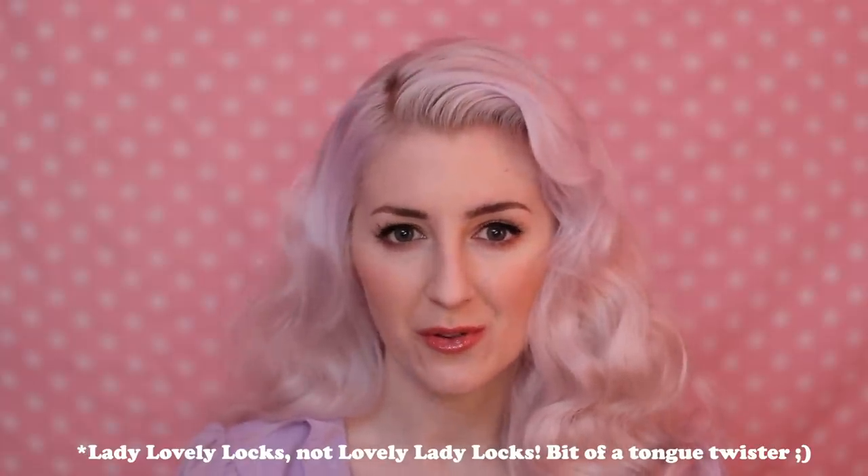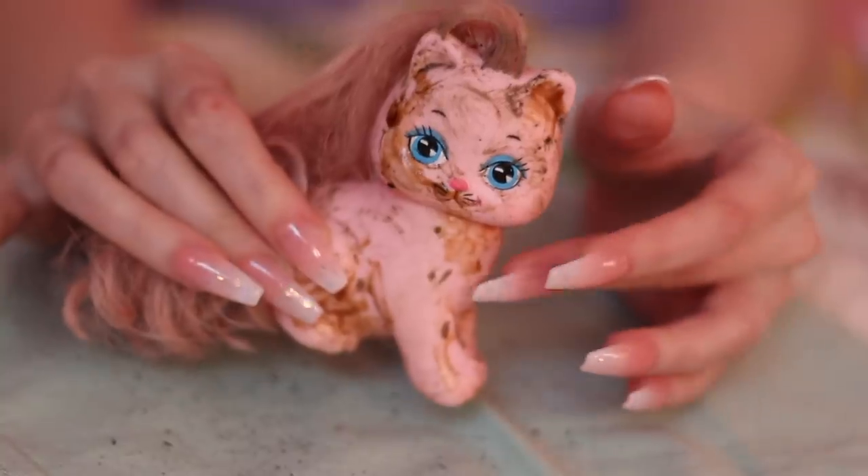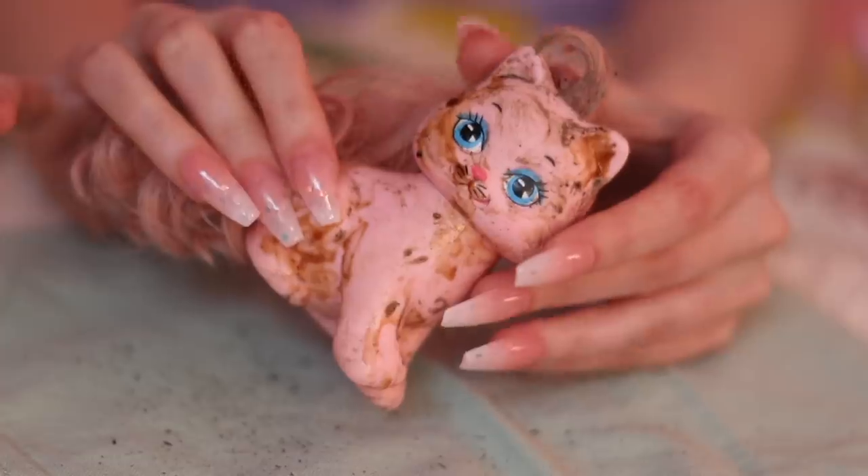A lot of times people think of My Little Pony, or Keepers, or Lovely Ladylocks. There was just a whole genre of toys that came out around this time that were fantastical, really special and pretty. They had a lot of similar materials — usually made out of this vinyl rubber-type body with long, beautiful, brushable hair.